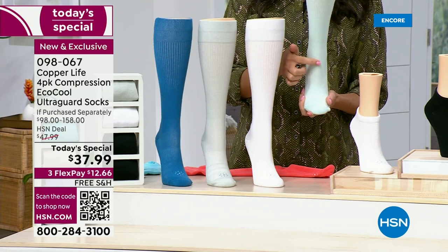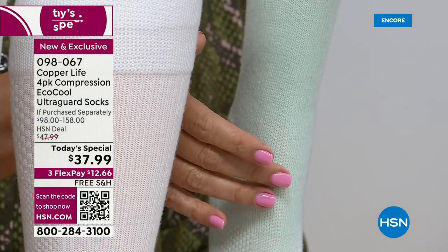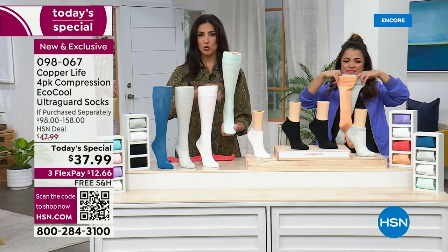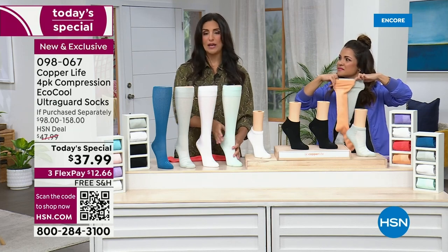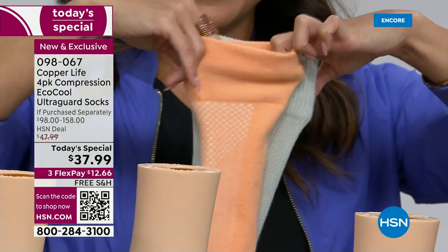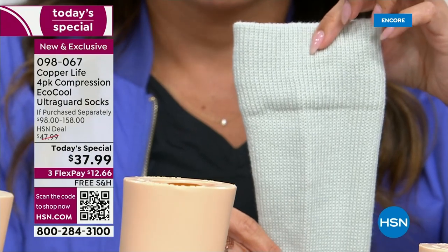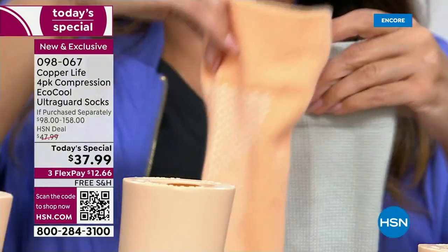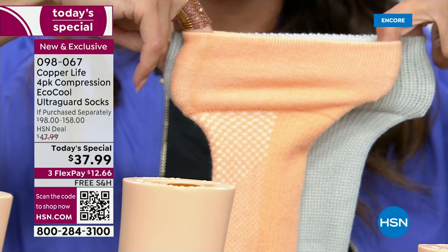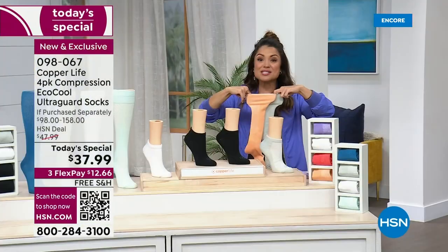Even across the front of the ankle, the material is a little bit thinner — they did that on purpose because this is where your ankle tends to bunch up in a boot or tennis shoe. They really want to make sure there's no abrasion from the sock on your skin. You have the cooling factor, the compression factor, and that UltraGuard technology allowing these socks to last twice as long as a normal sock. The wide over-the-calf is accounting for more than half of our sales total — these are flying. So this is a regular over-the-calf and behind that the wide version. You get great stretch out of the regular, but if you have a wider calf, you'll want to scoop up the wide.